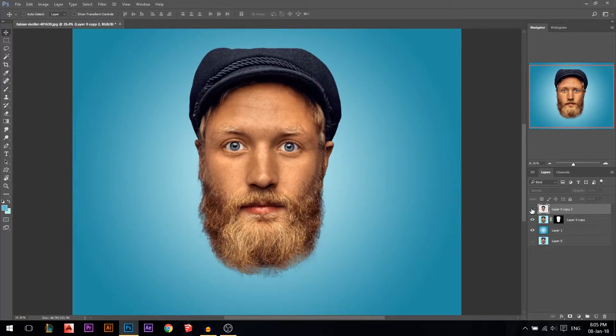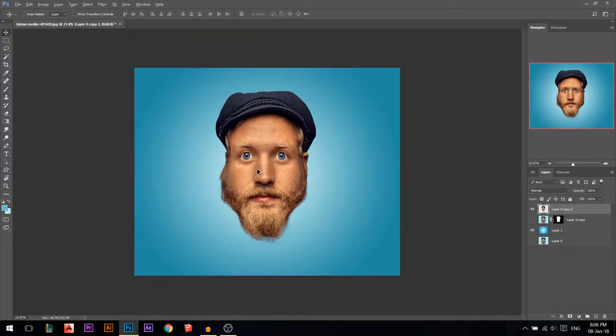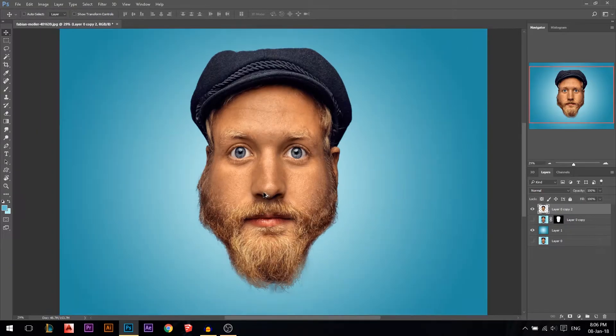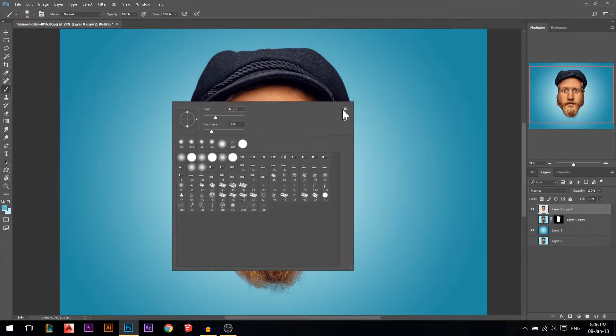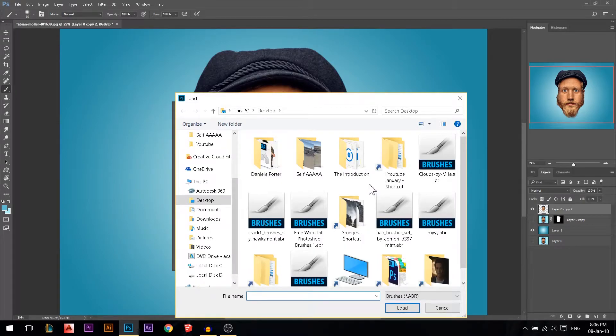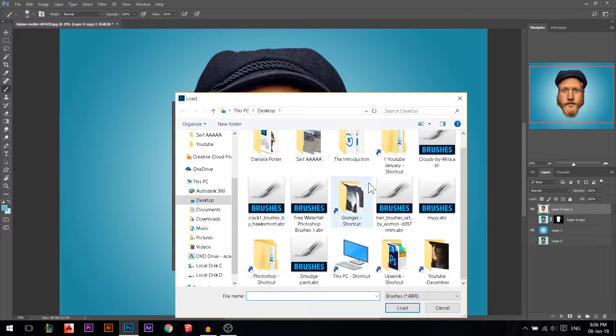That's the first step in achieving the caricature look — you can see the before and after. The first step is playing around with the face proportions to make it look funny or cartoon. The second step is related to the skin. Go to the brush tool, right-click, open the gear icon, and press 'Load Brush'. I'll put this brush in the description below so you can download it — it's called the smudge paint brush.